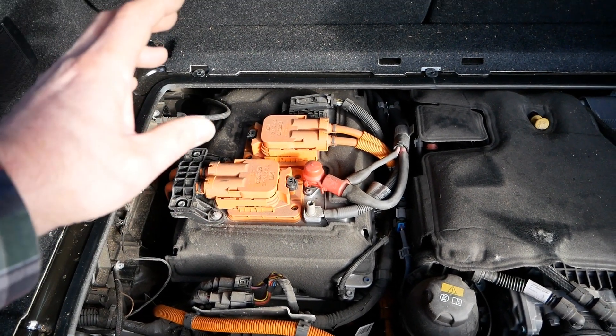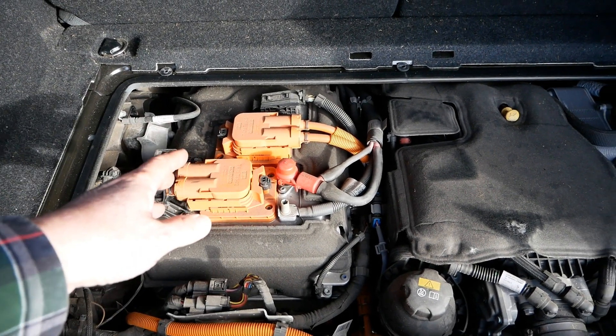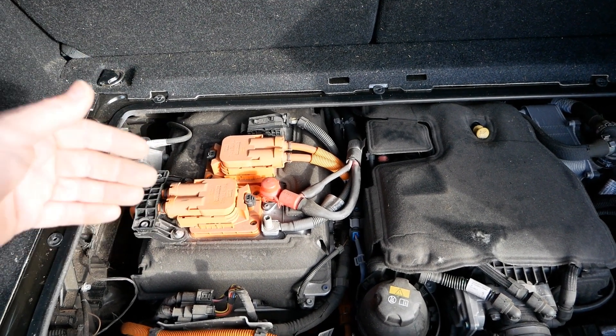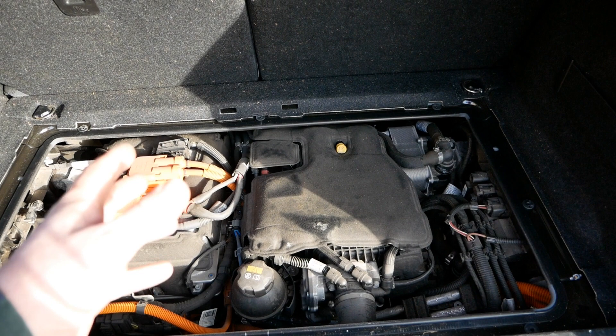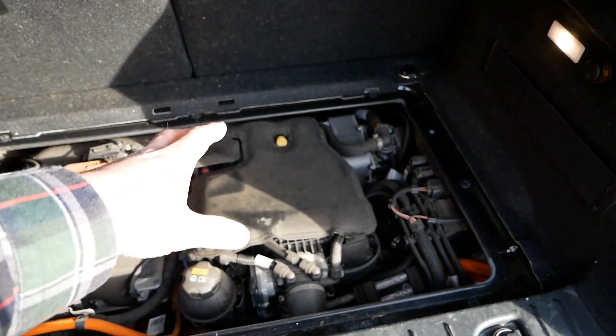Like all EVs, everything that is high voltage is coloured orange. The orange cables here bring power from the traction battery underneath the floor — typically 400 volts — and also carry the cables from the charge ports. If you have a pure battery EV without the range extender, you have a big void here, but you can't access it because of the metal protection cover on top.